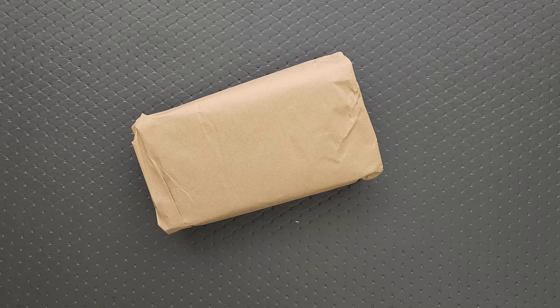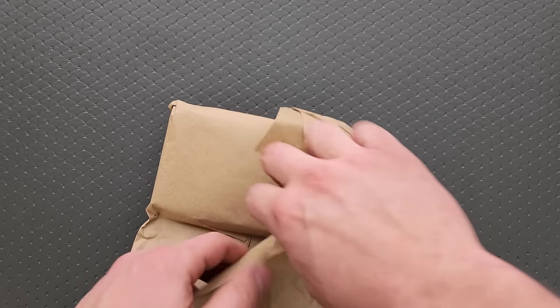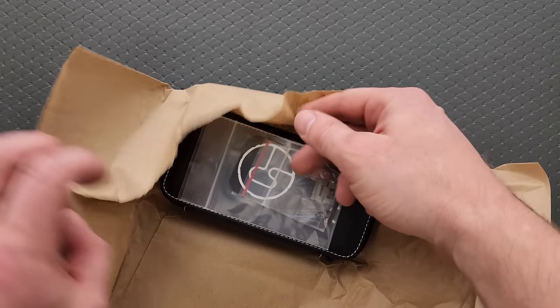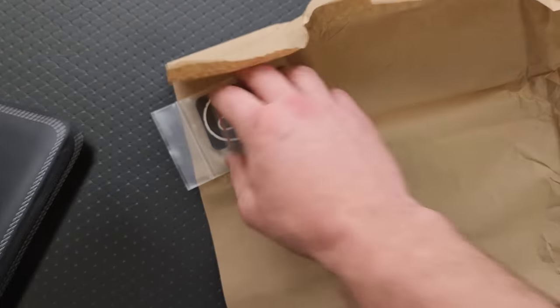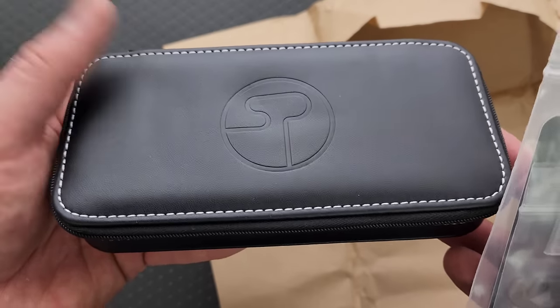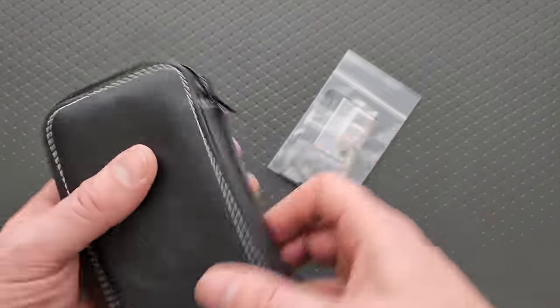We got a note. Here is some info. Good deal. Let's open it up, and then I will share that information with you guys. We got a shiny pouch. Look at that. That's a nice — look at this. Dang. I don't usually get excited about pouches. Let's see what we got here.